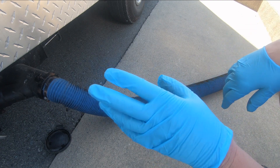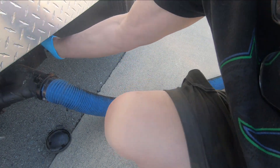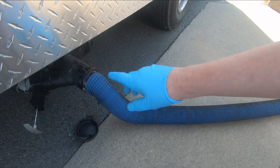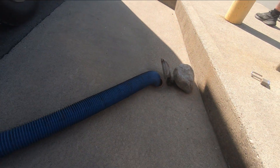I've got someone inside flushing the toilet a couple of times to send fresh water through the tank. Okay, that's it for the black water. Now I'm going to drain the gray water - that's the sink water and the shower water. It's a separate tank, and that flushes the sewage out of the hose.